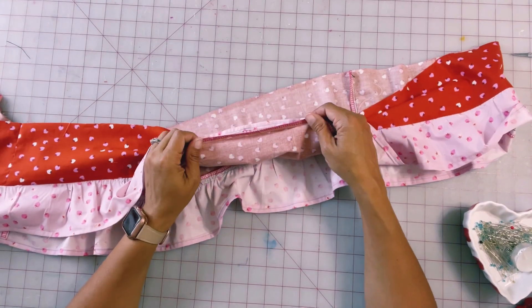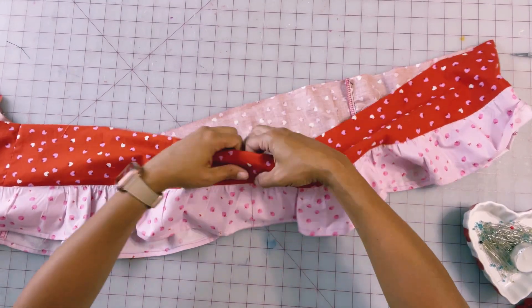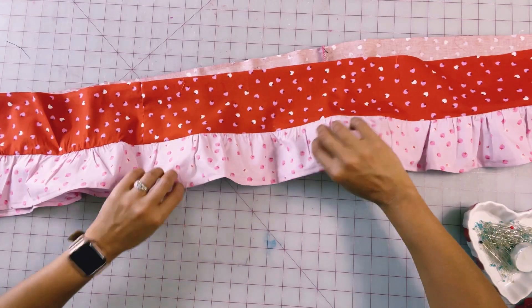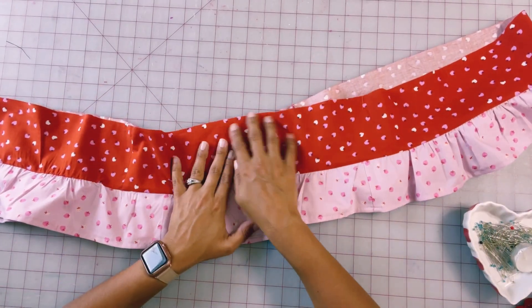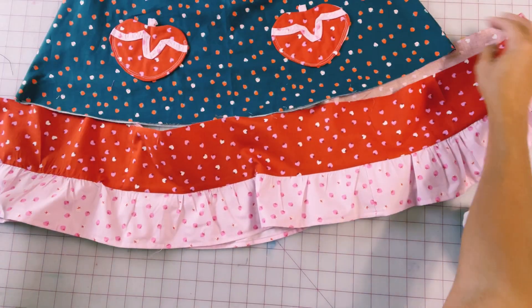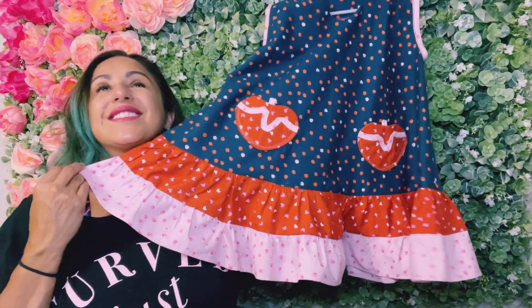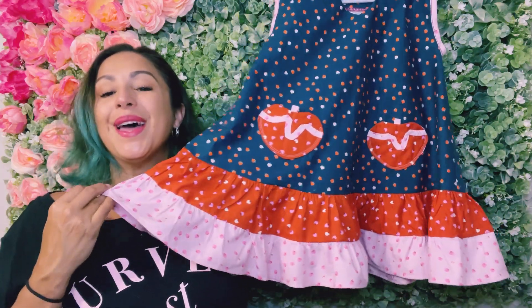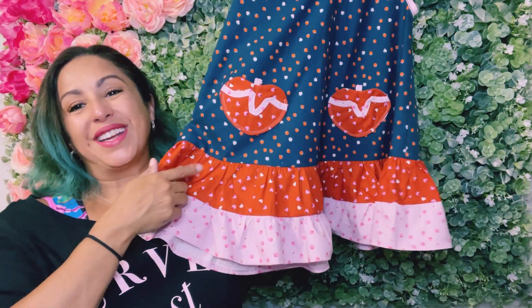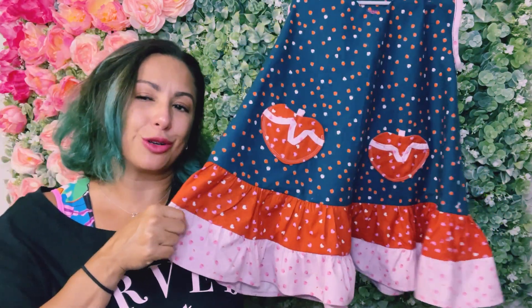After you've attached and finished your ruffle, you're going to end up with one large ruffle that looks something like this. Now you can put your double basting stitches in on this top and then attach it to your dress. This is such a fun way to hack a pattern you already have to make it look a little different — a really cool way to use some color blocking, or maybe even mix and match smaller pieces from your stash to do some really fun creative work.